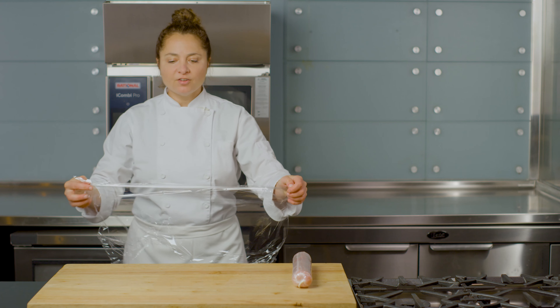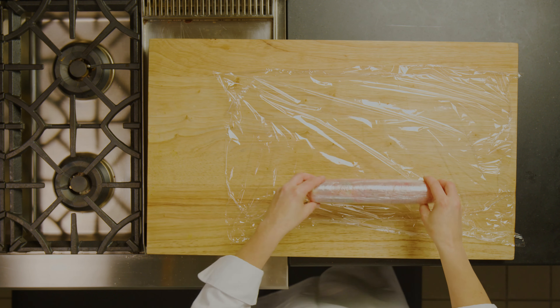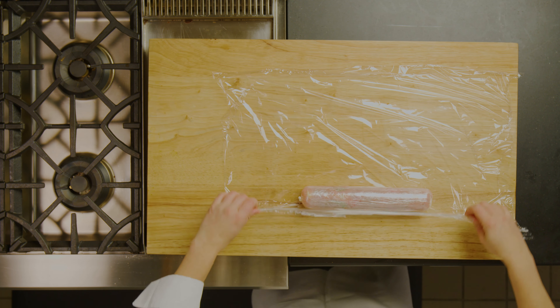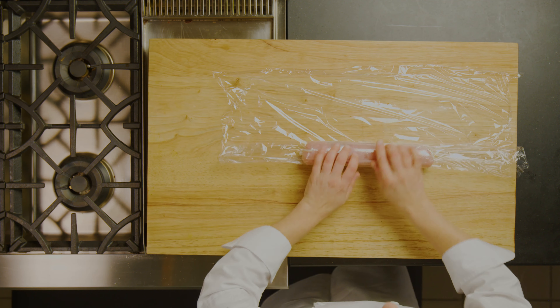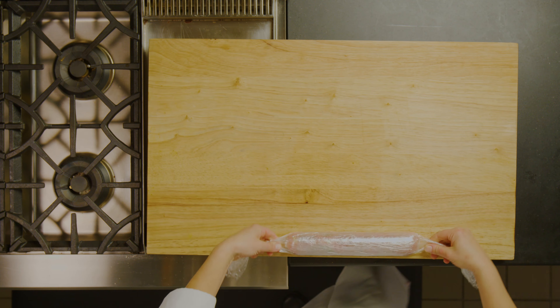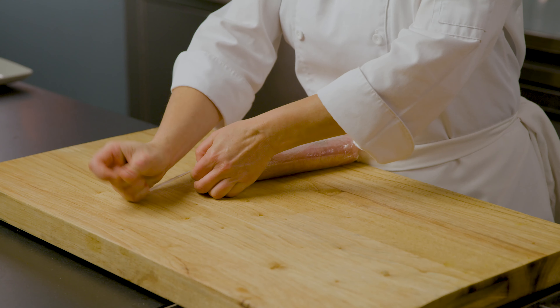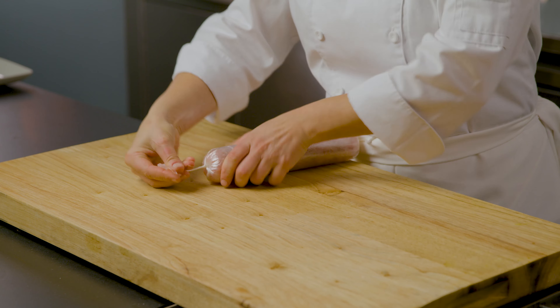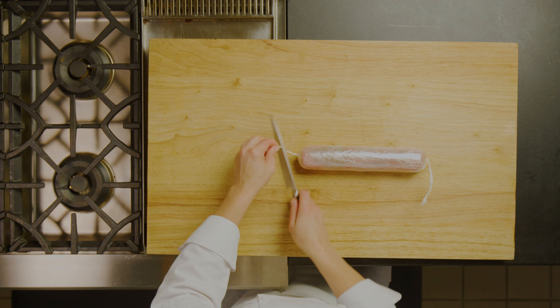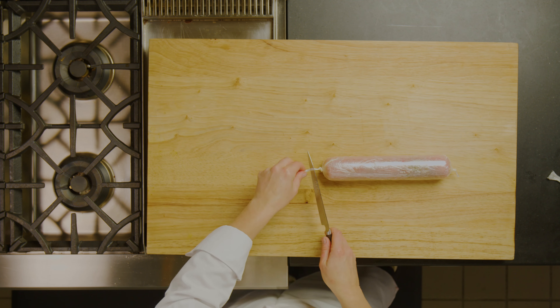Because we placed that water down on the counter first, you can see how easily that roll tightens up. Now I suggest that you place the plastic wrap lengthwise, put your roll down on top, roll it up, and you'll see that there are longer edges that you'll be able to tie once the log has been formed. The reason we want to tie the ends is because we're going to be cooking this in a water bath, and we want to make sure that we seal in all of those beautiful juices.